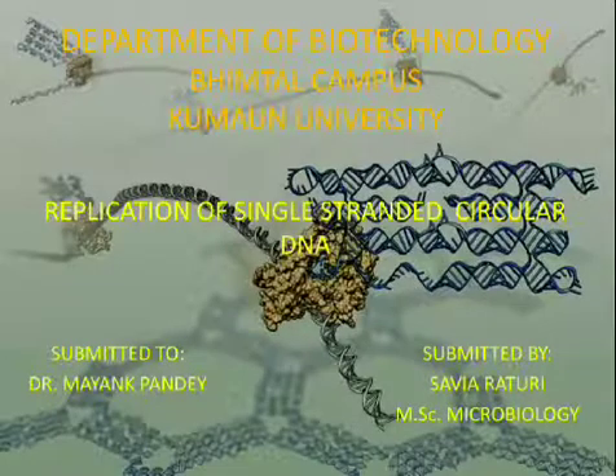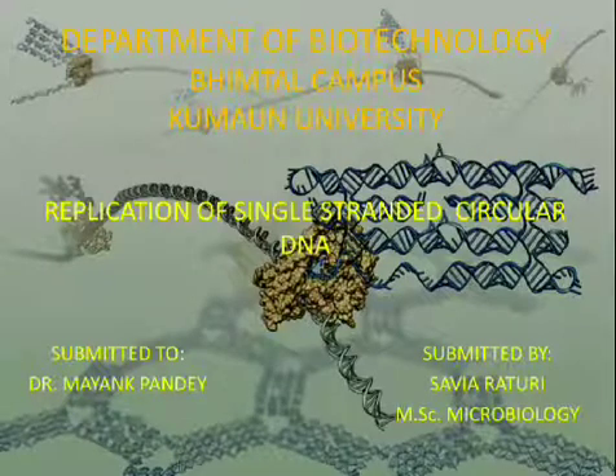Hello everyone, this is Sabita Raturi, student of MSc Microbiology, here to present my topic: replication of single-stranded circular DNA.